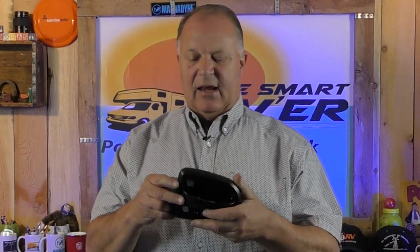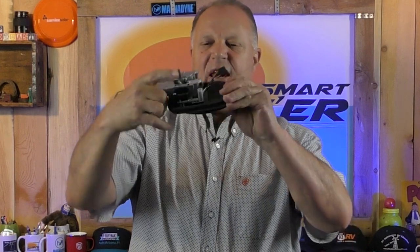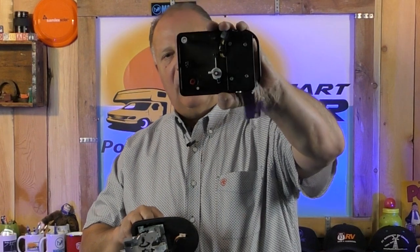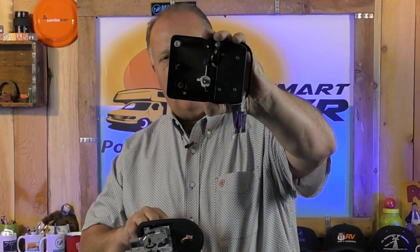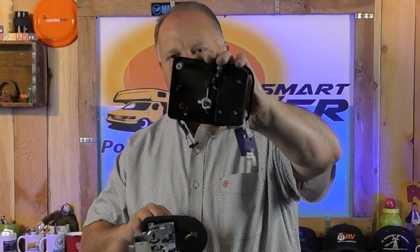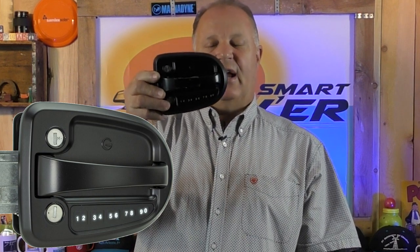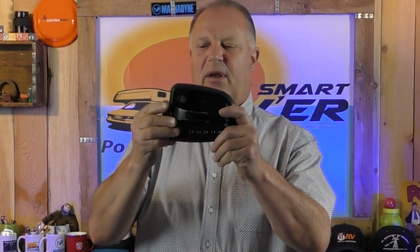And then you have the keyless entry lock. This particular one is made by Global. The inside piece goes inside the door, and here's the opposite piece that goes on the other end — you can see the wire hanging there, and keys hanging on it as well. Over here you've got the touch pad where you put in your combination, or you can connect to this one with Bluetooth, so you could use your phone to unlock the door.